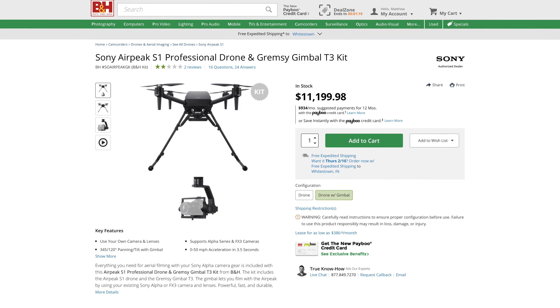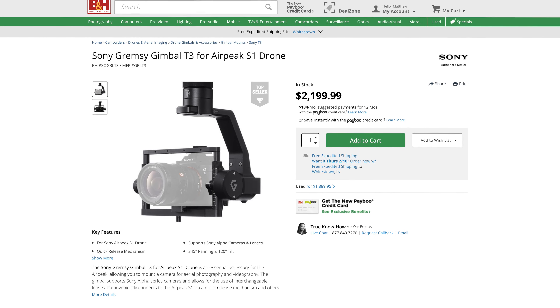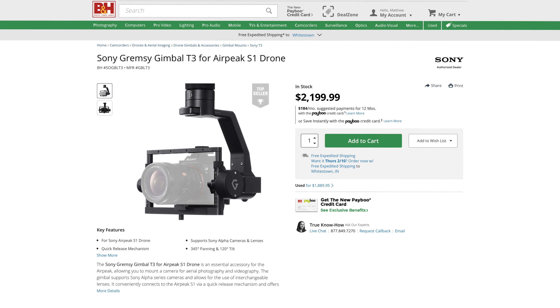I've been researching the Airpeak exhaustively and someone has to say it — this thing is a disaster, at least when it comes to video. Keep in mind that it costs $11,199 for the drone and a third-party gimbal, which we'll talk more about later.